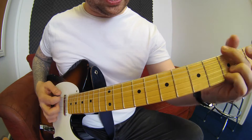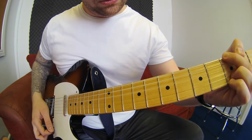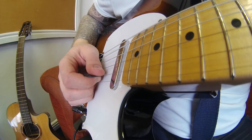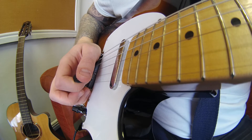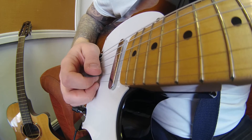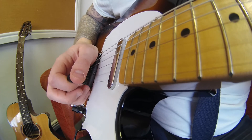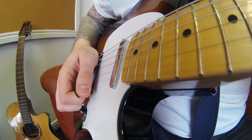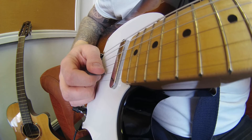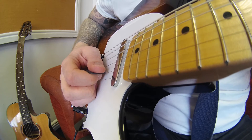Finishing on our home note, which is G. This technique involves picking the first note on that B string and then letting a hammer-on take the next two. Then picking on the E string the last three, with alternate picking. So you're only picking four out of the six notes in this sequence, which kind of fools people's ears into thinking you're playing all six notes picked.